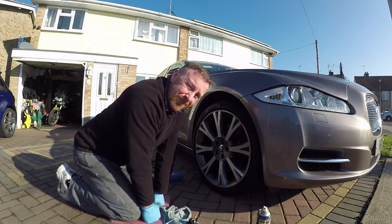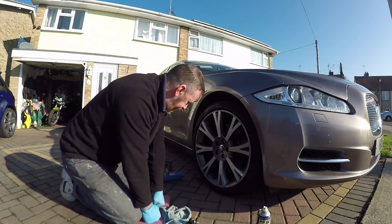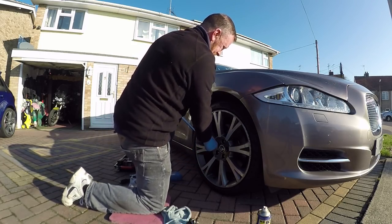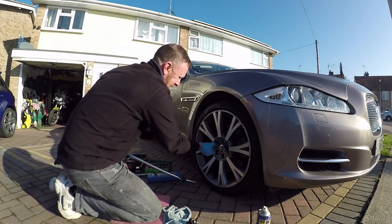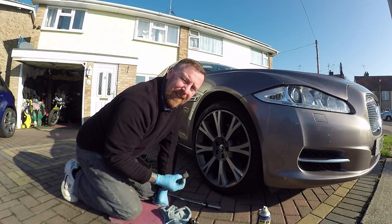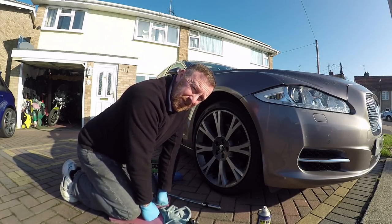So the part I'm not looking forward to — getting them off. Let's see. Big bar. The locking nut comes off really easy. Now for the ones that don't come off so easy.